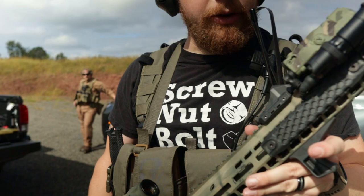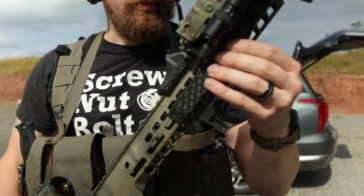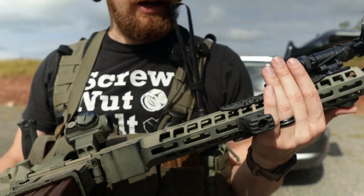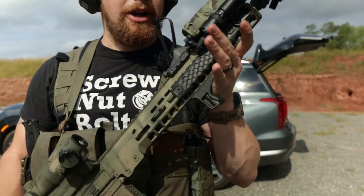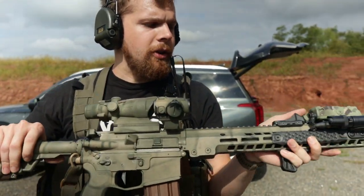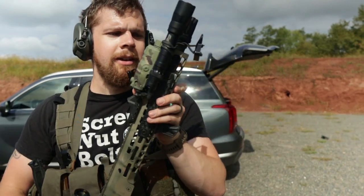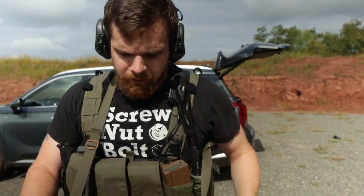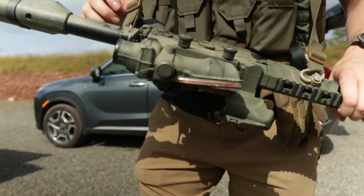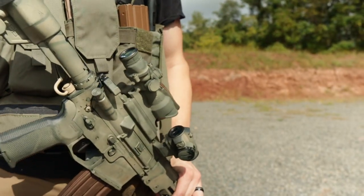I have some 3D printed rail scales — I have a 3D printer so I figured I'd give it a shot rather than buying some. I have a BCM CAG grip. I like it because of the way it angles my hand when holding the gun, making it easy to activate the white light and IR. For sling mounting, I have a QD point on the handguard, one on the back plate of the receiver, and one on the stock.